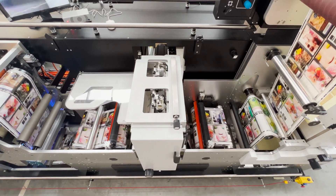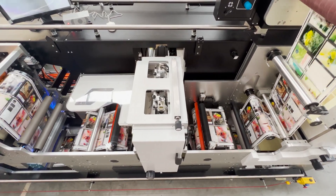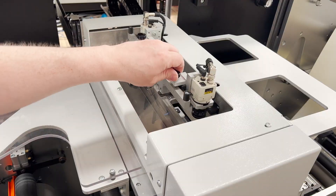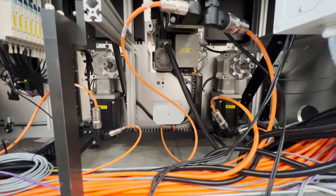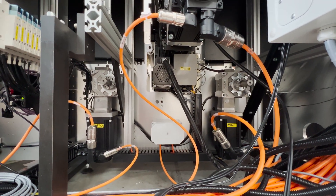The die cutting automatically syncs to the print repeat and ensures the correct cut every time using its in-built camera registration system and servo-driven in-feed and out-feed drives, which isolate the print from the die cutting.